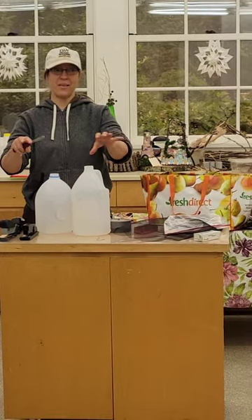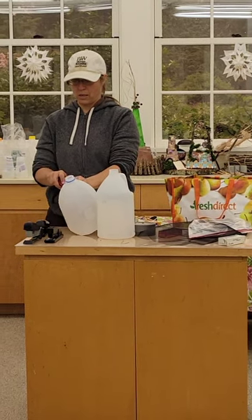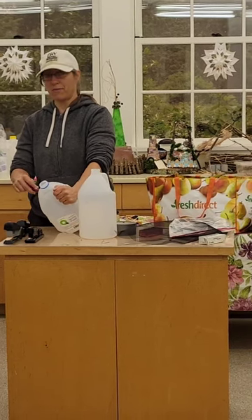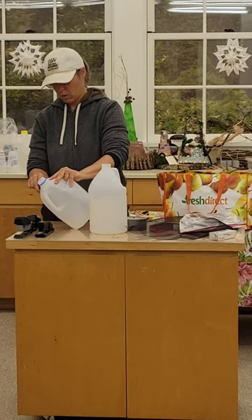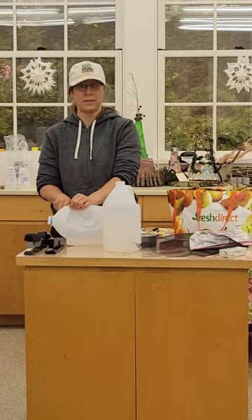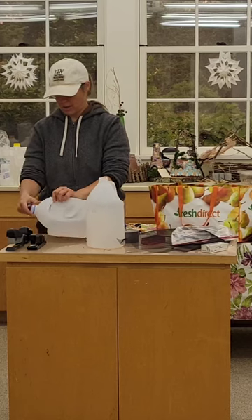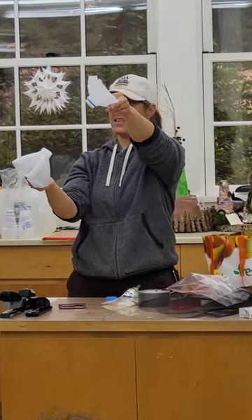The result you want is two funnels. You're going to cut off the neck part and a little bit of the funnel of each of your containers. One of them can be a lot smaller than the other, but it's always safe to start off bigger — you can always cut more off. You're going to have a slightly bigger funnel and a slightly smaller funnel.